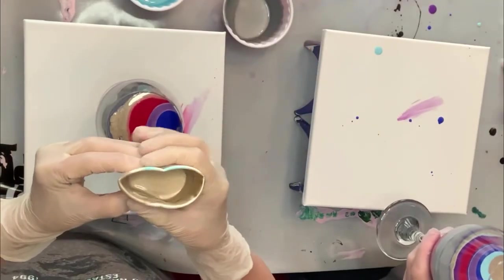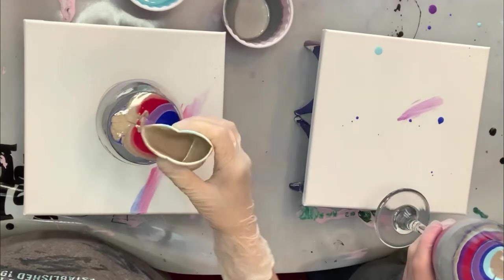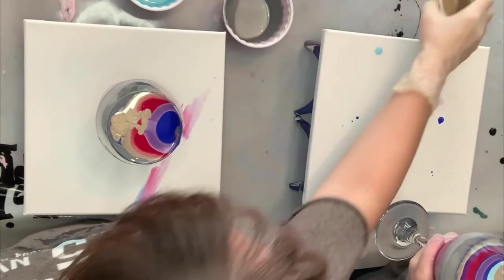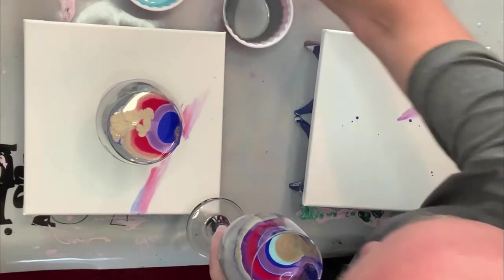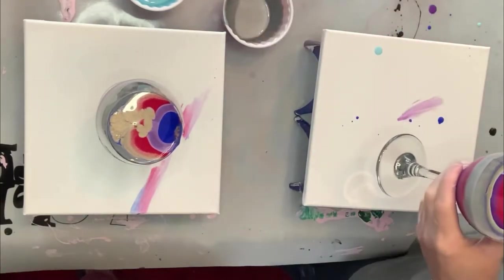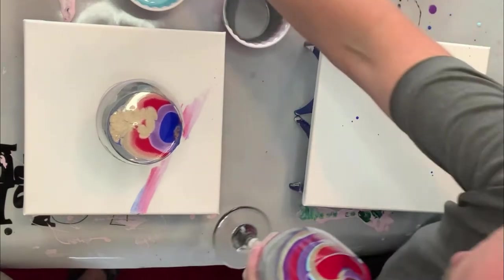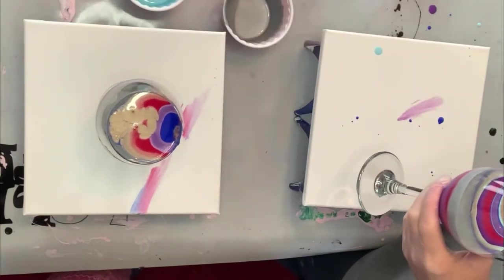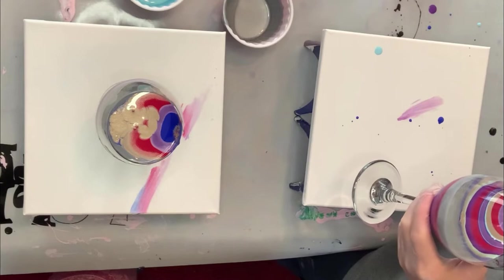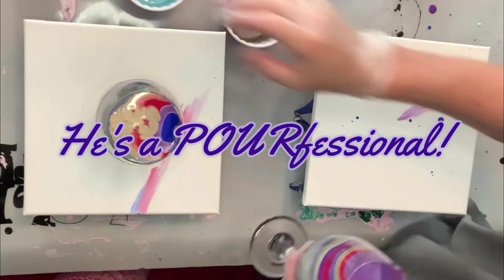I'm gonna do one little dirty pour of the champagne — see how I did that? Not much — I poured it right into the middle so it went right down in and through everything. You're doing a good job. It's because I'm a professional. This is so much fun! I'm a poor-fessional! A poor-fessional — you got it, that's what I see!